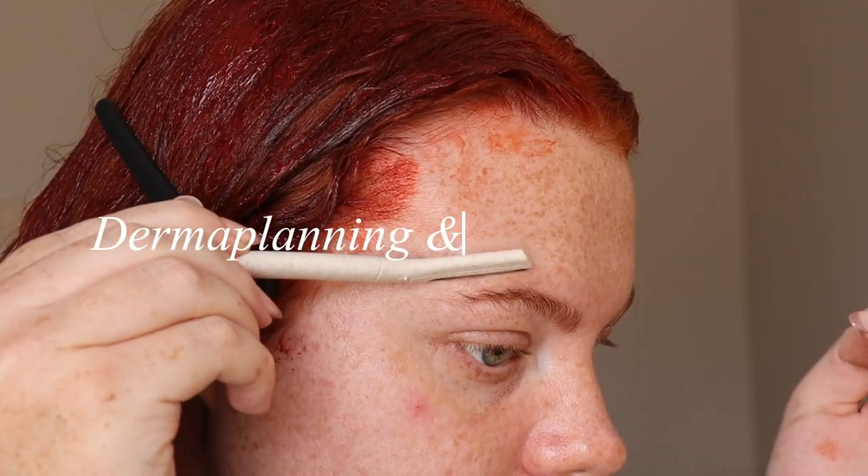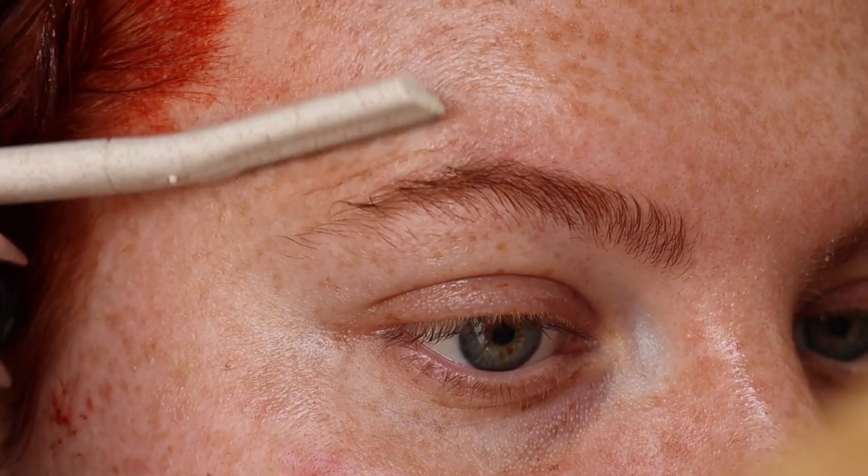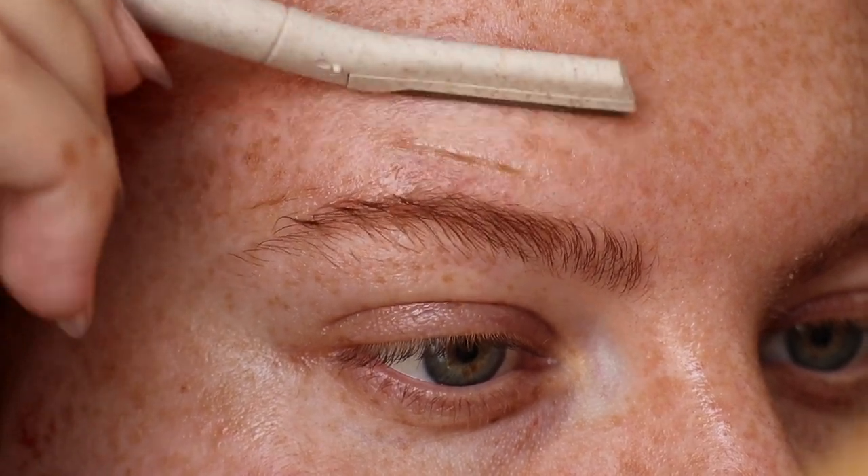I love using dermaplaning blades. They are so much more pain-free than waxing. It's obviously great if you don't have a lot of time. I do love it - I feel it's very satisfying to see those hairs come off.